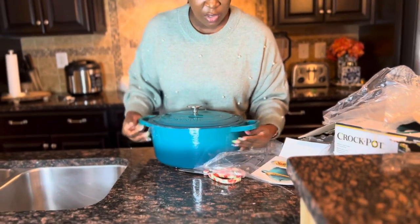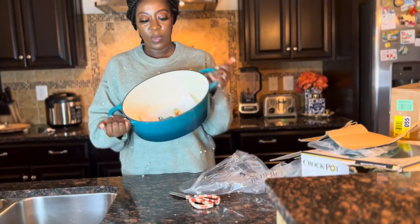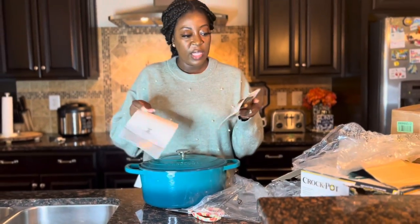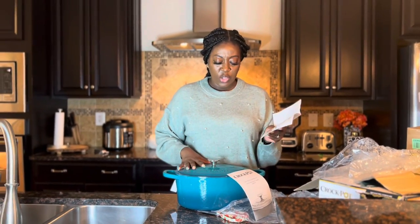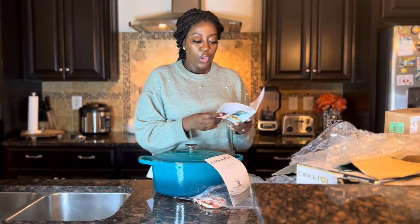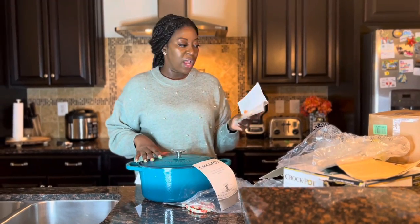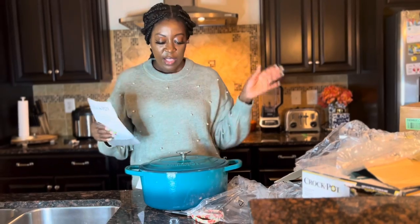It looks pretty good — as you can tell it's very heavy. The size of this one is seven quart. It comes in different colors: red, gray, and others. You can use it for soups, stews, steaming, frying, and you can put it in your oven — pretty versatile. It also comes with a cookbook with some recipes as well as the instructions.